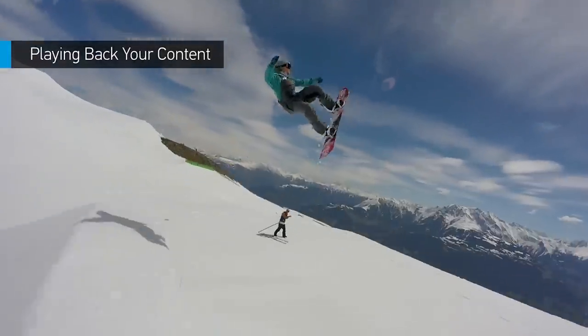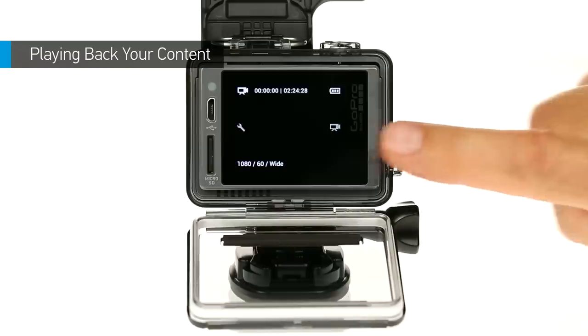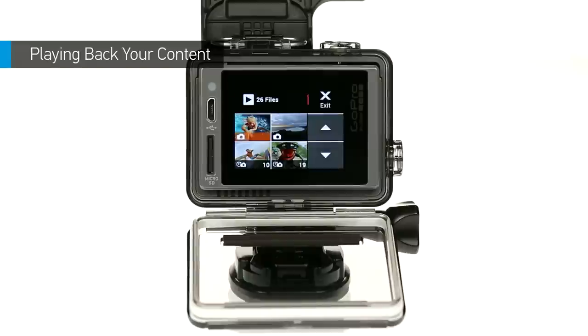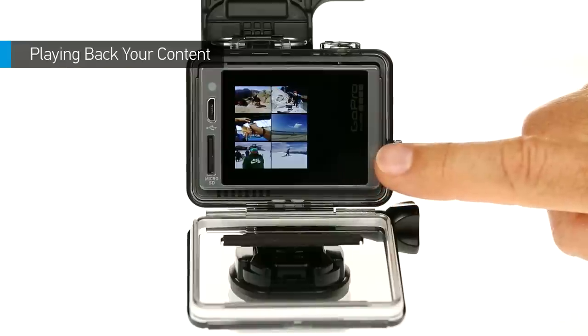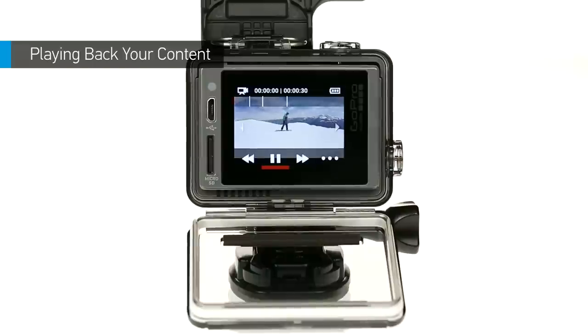With HERO Plus LCD, there's no waiting to view what you captured. Just tap the Modes icon, then tap playback. Tap the down arrow to scroll through your files. Tap a file to select it. If you selected a video, tap play to watch it right on your camera.